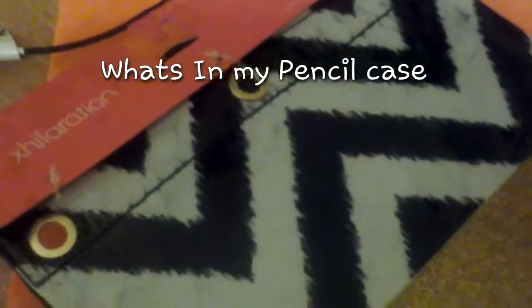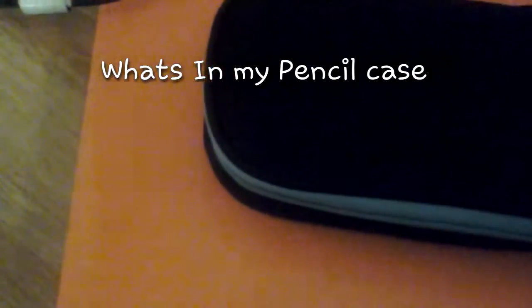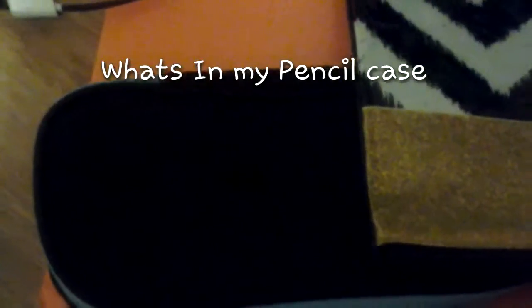Hello everyone, it's Fantasy Girls Magic Nine here, and today I have a what's in my pencil case video. I wanted you guys to vote and comment which pencil you think I should use — the double-sided one or the black and blue one — so make sure to comment down below what you guys think.